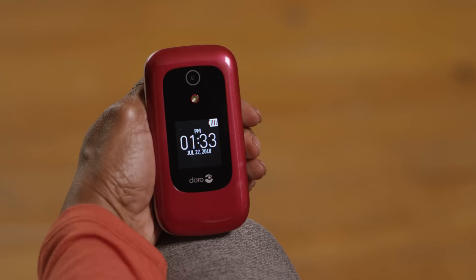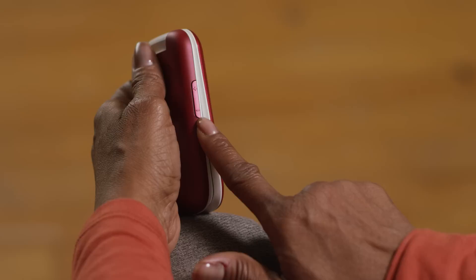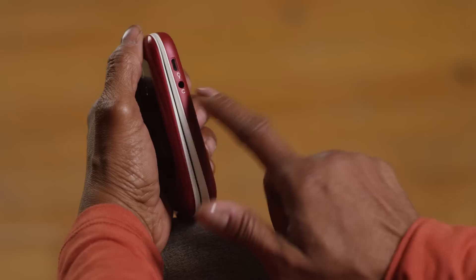This screen will also display icons when you receive messages and calls. Along the left edge of the phone, there's a button to control volume — pressing the top turns up the volume of your ringer or speaker, and pressing the bottom lowers it. Over on the right edge is a slot for charging your phone, as well as a headphone jack.